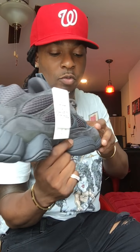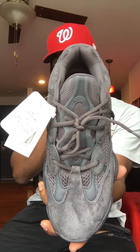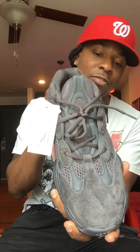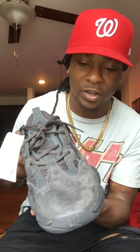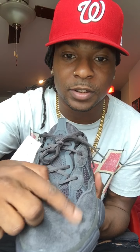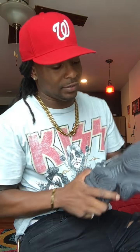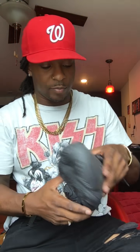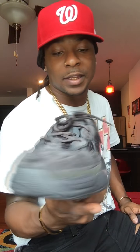Looking online at pictures before they came out, you would think that these were like a deep dark black. But they're more like an ashy graphite, grayish-blackish. It's hard to tell — the suede is more like an ashy, almost frilled look.